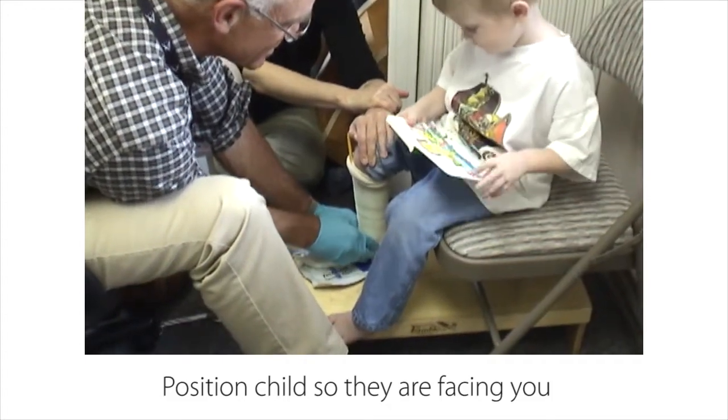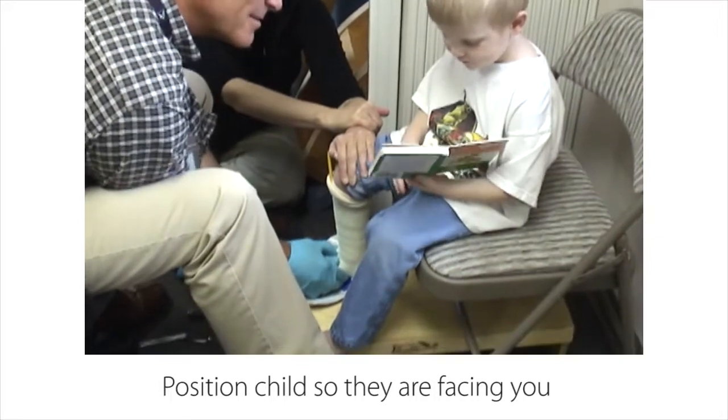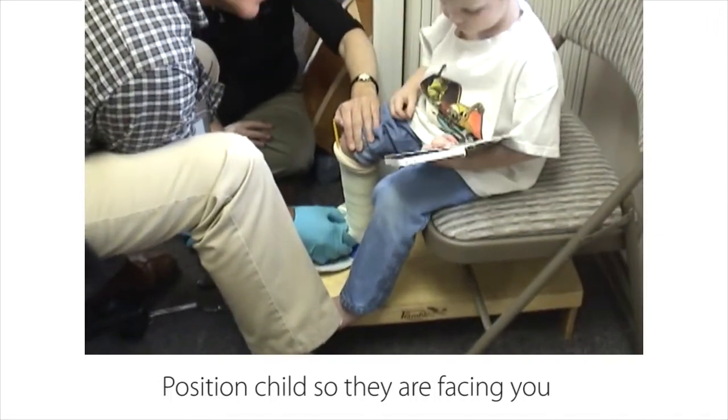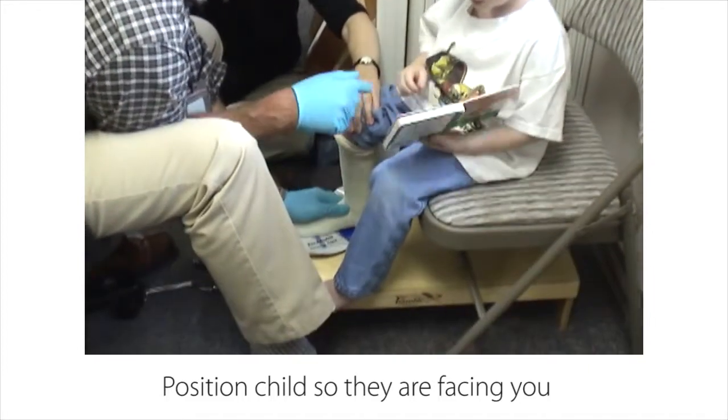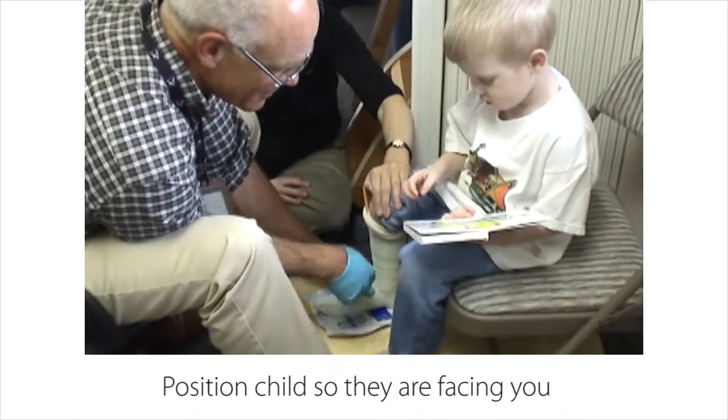Here are a few things you can do while casting to make the child feel secure and comfortable so they're more likely to cooperate. Arrange the seating so the child is facing you with their feet on a firm level surface. The casting process is not as frightening when the child can see what's going on and can participate in conversations.